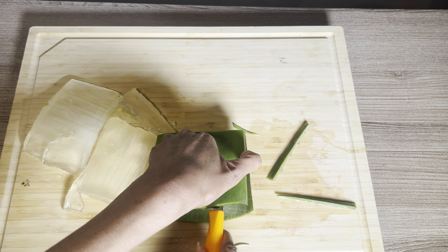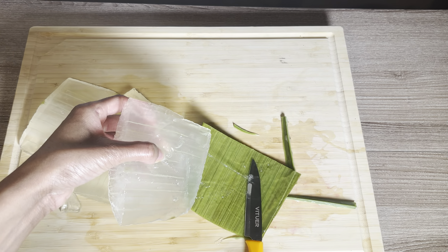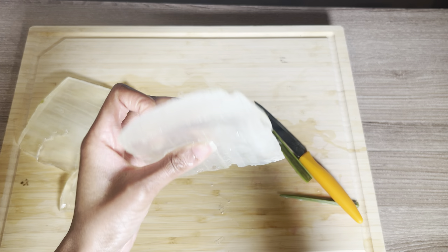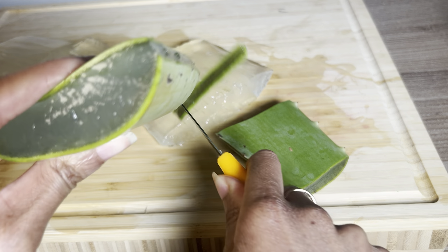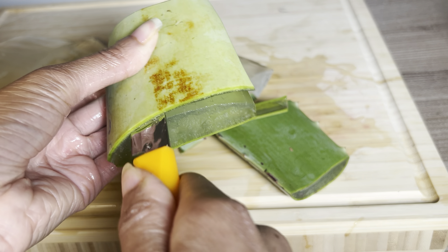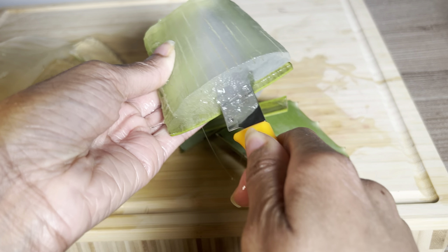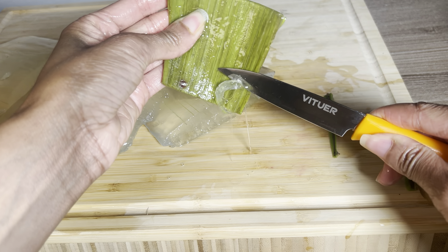I learned that my hair grew the fastest and I retained the most length with the most basic, simple hair regimen. In order for your hair to thrive, you don't have to do too much. I always say less is more — the simpler the regimen, the better. Focus on using natural products that will help you go a long way on your hair growth journey.